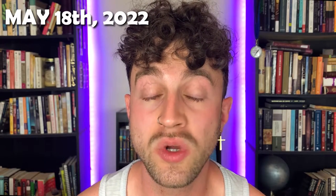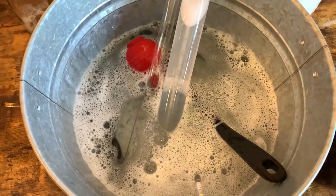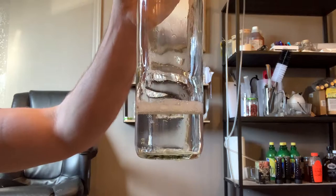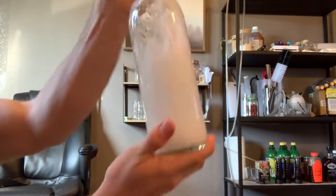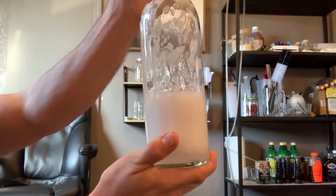I finally decided to bottle on May 18th of 2022, which means I left the cinnamon in there for about 12 days. Whenever you're bottling, make sure to sanitize everything, but especially the bottles. Fill it about a fourth of the way full, make sure to cover the opening — otherwise it'll splash around — and then you just shake it up. Technically, you should do this for about 30 seconds to get full sanitation. I never do that, but don't be like me. Be better.